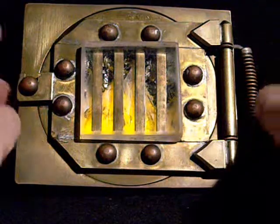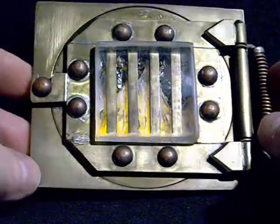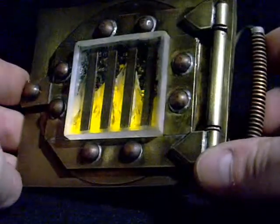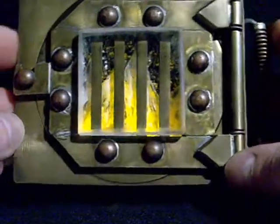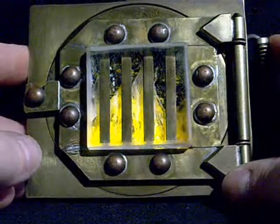Now I'm going to show you with some light. Solid brass, copper construction, held with silver.